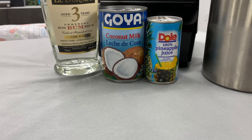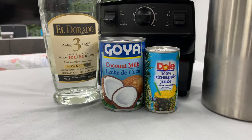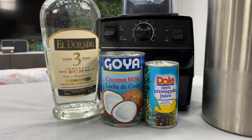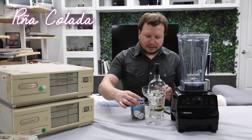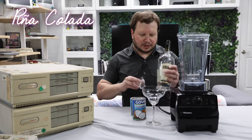Since it has been crazy hot lately, we're going to make a drink that is going to cool us down, and what we're going to be making is the classic piña colada. Cue the music. I don't have the rights to the music, but we'll just make one.